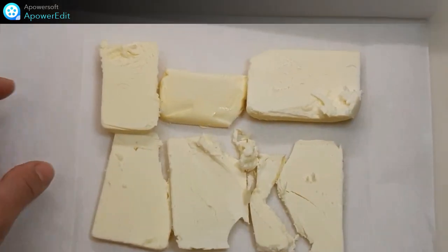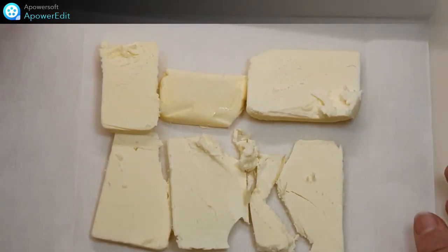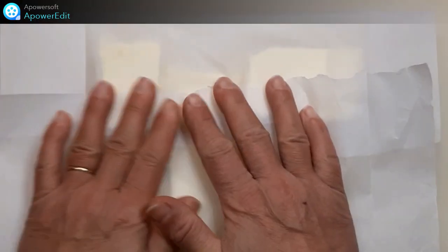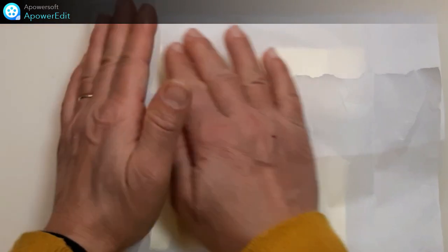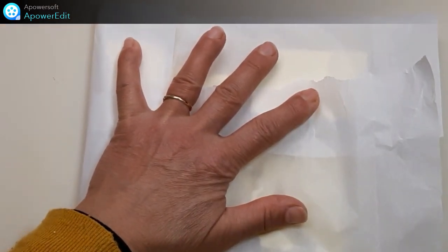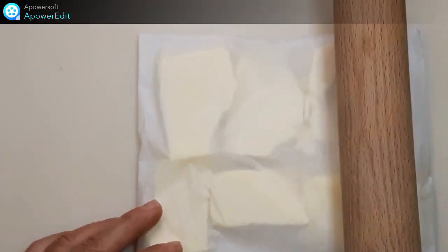Je mets mille lamelles de beurre dans un rectangle de papier cuisson de 20 cm par 10 cm de côté et j'aplatis le tout.